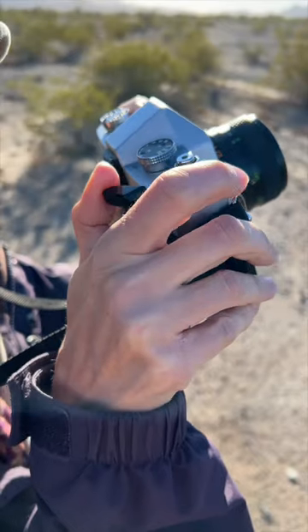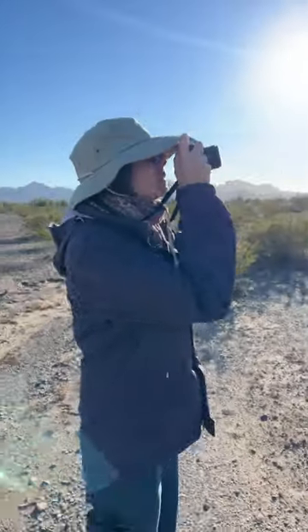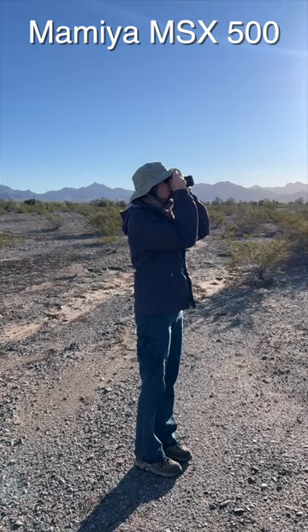During a recent stroll through the desert here near Quartzsite, Arizona, Melanie decided to take her first shot with the vintage 1970s-era Mamiya film SLR camera.